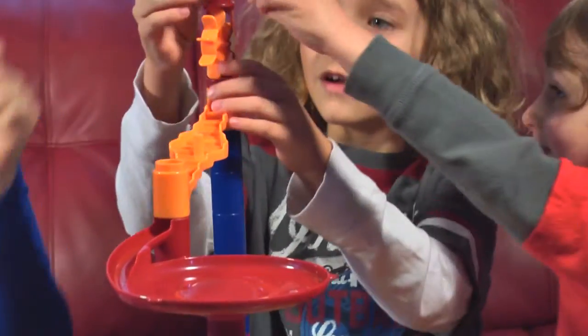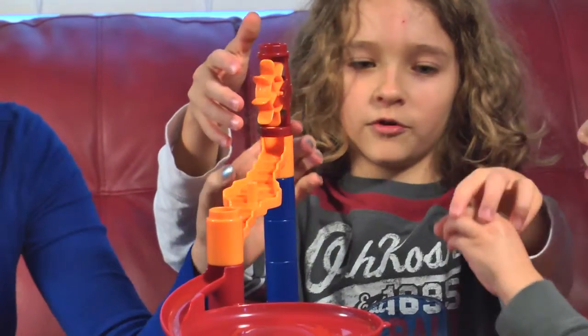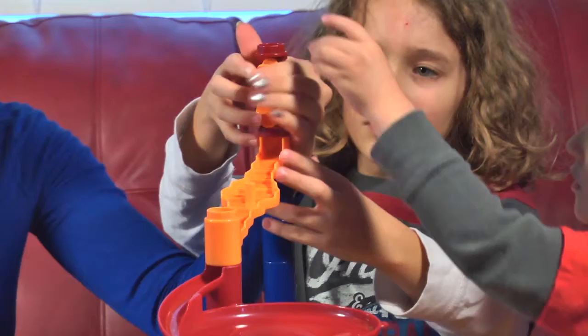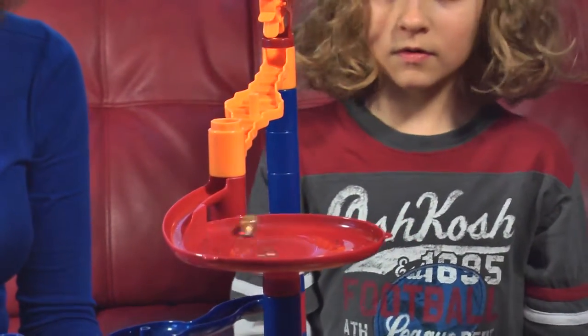Drop a marble in and let's watch it. Adam, drop yours in. We'll do this a couple times.